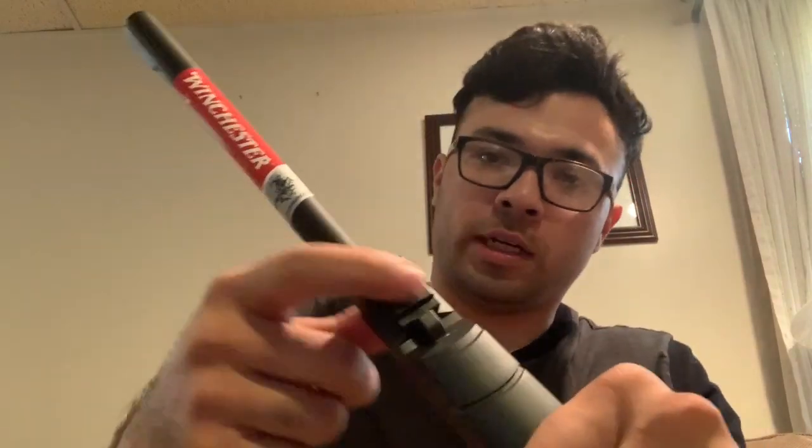On the front, just another rail. For mounting a light or a laser or something on the front — I don't plan on doing anything with that, but still cool that they added it on there.